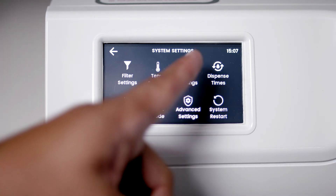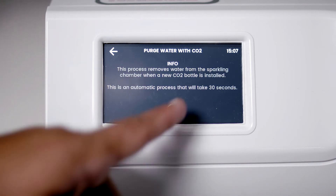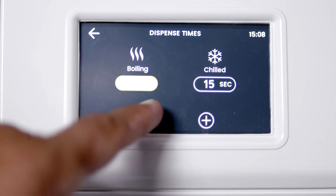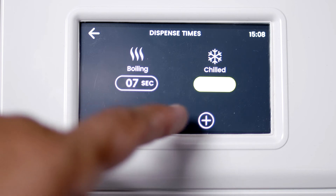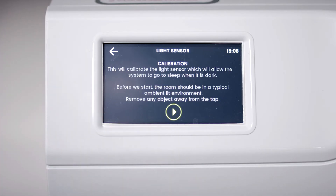Under CO2 settings, you can purge your CO2 and see the CO2 bottle settings. In Dispense times, you can adjust the maximum dispense time for anywhere between 5 to 15 seconds. This sets the maximum dispense time for any HydroTap in free flow setting, which can be great for offices with a standard size cup, mug or glass.